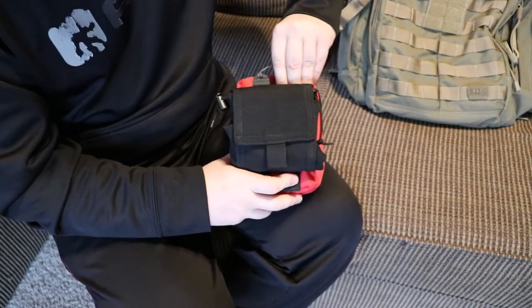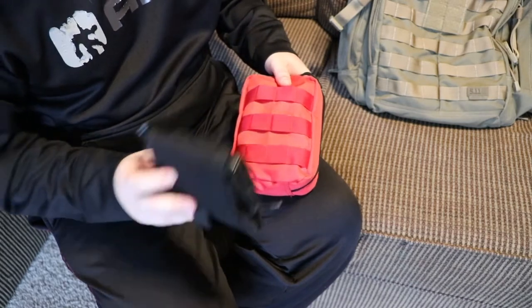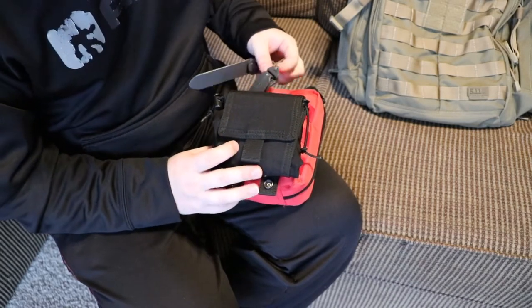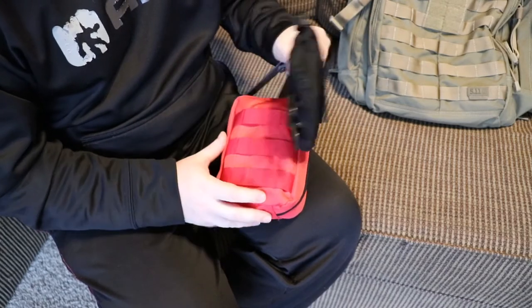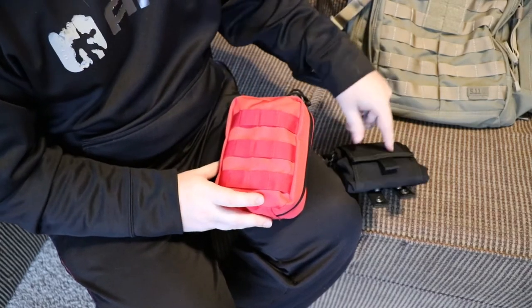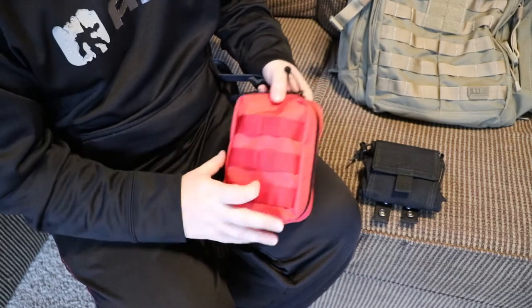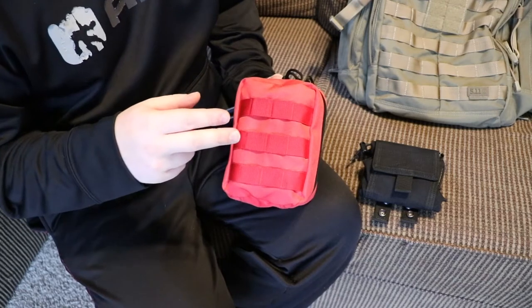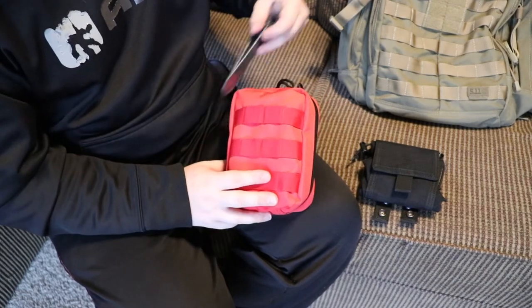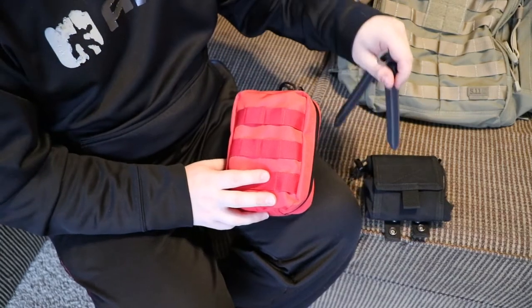And then when you want to get it off, you just unclamp them and they slide out super easy. So it's an easier way of attaching the MOLLE and a quicker way of detaching the MOLLE, which is really important — especially for a first aid kit. You want to be able to rip this off and get it to where it needs to go as fast as possible. These clips allow that, and it was easier to attach.